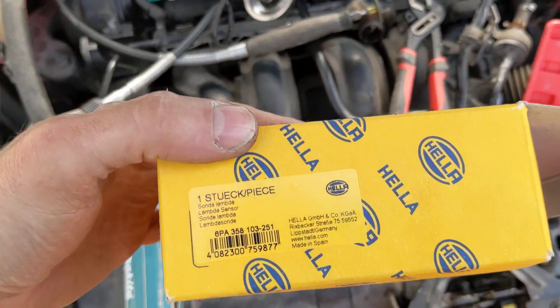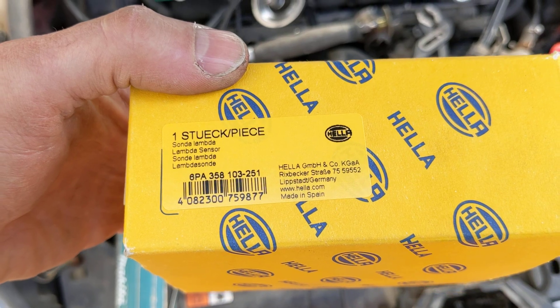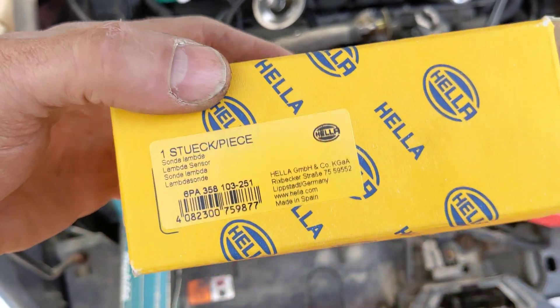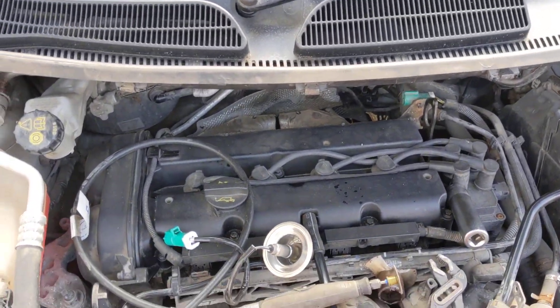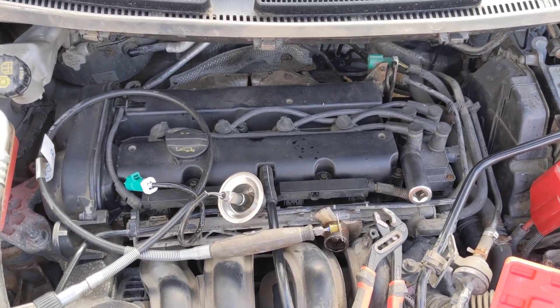There's the probe that I'm going to put in — hopefully it'll be okay. And there you can see the code. I got this one off eBay, it's about 30 quid. So I'd say it's a bit of a nightmare of a job — quite difficult access — but I'm hoping that once it's in, it'll be working hunky dory.